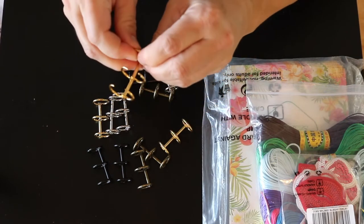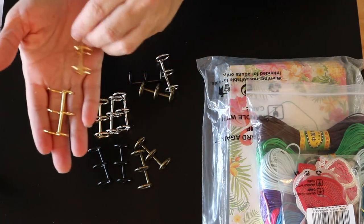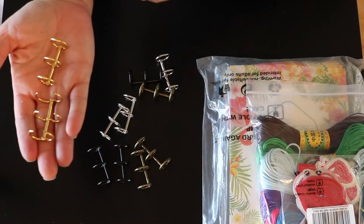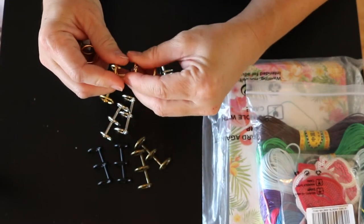They just open up like this, so you could use them all together to create a book, or you could make a smaller book and then have a tag flip — there's just whatever you want to do with it. So that is one of the things that I got.